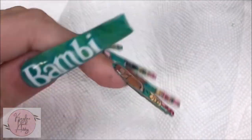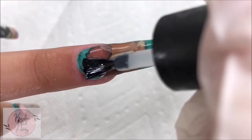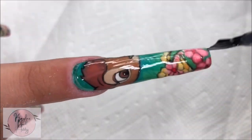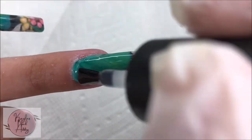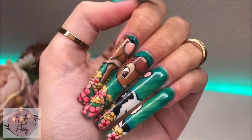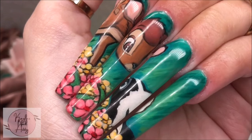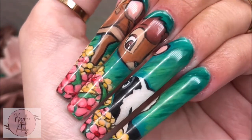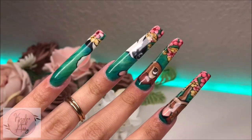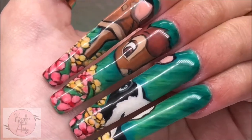Now that the nails are all done, we're going to add some top coat. And here's the final reveal — I really loved how they came out. I think this Bambi scene is so cute and I really enjoyed doing a scene-type painting. Thank you so much for watching! If you liked this video, please like and subscribe, and I'll see you next time!